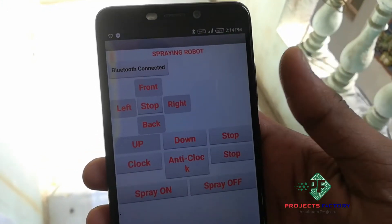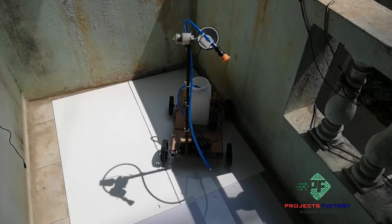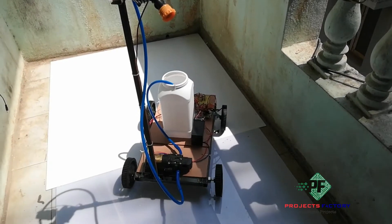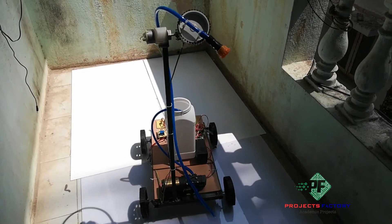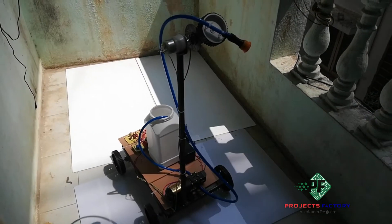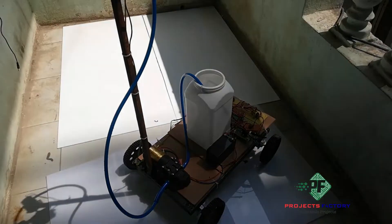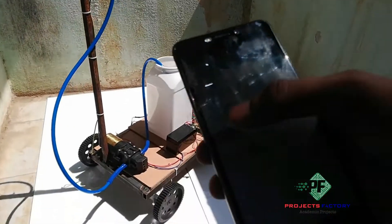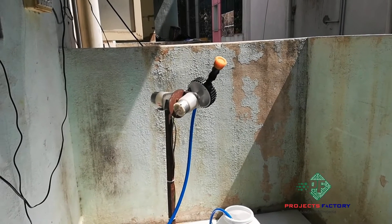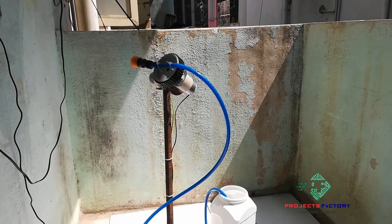Now we will see the project output. Backward direction. Front. Left, left, and right. Up and down. Clockwise, clockwise, and anti-clockwise.